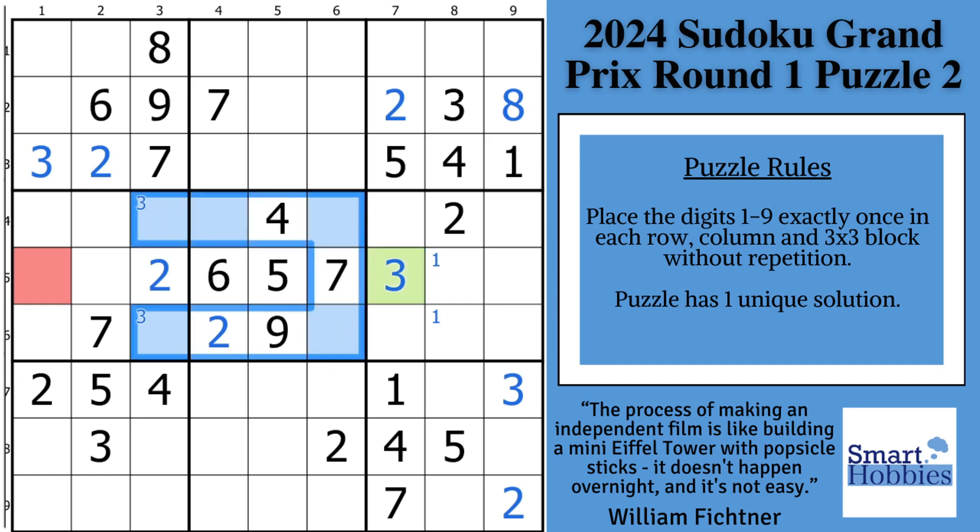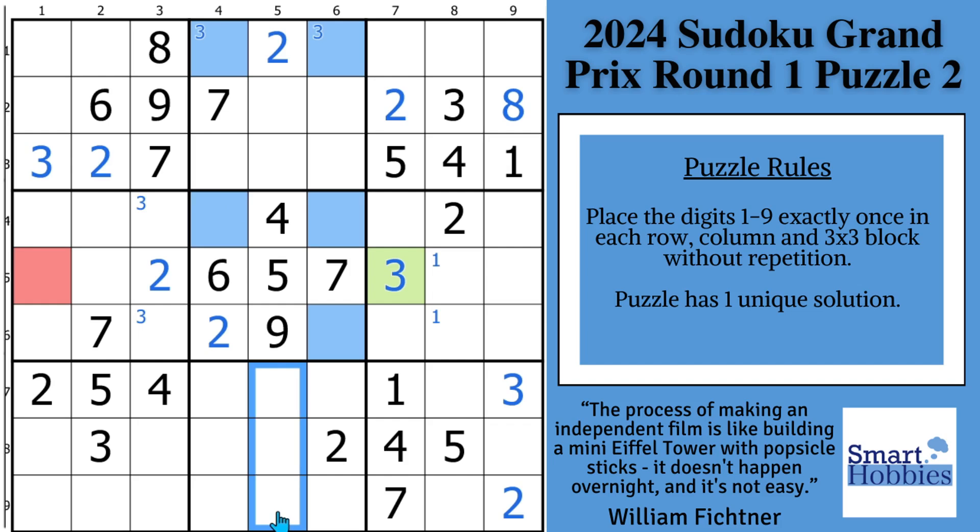All right, we're going to remove these marks and do this again with the threes. Let's look at this first: got these twos here and these twos here — this has to be a two. Now where's the three going to be in block two? One of these two possibilities. Where's the three going to be in block five? Got to be in columns four and six. Columns four and six here, columns four and six here — so we have another opportunity for a mini X-wing. The three has to be in one of these spots in block eight. And since you have a three here and a three here, we can solve for three — it's a hidden single right there.